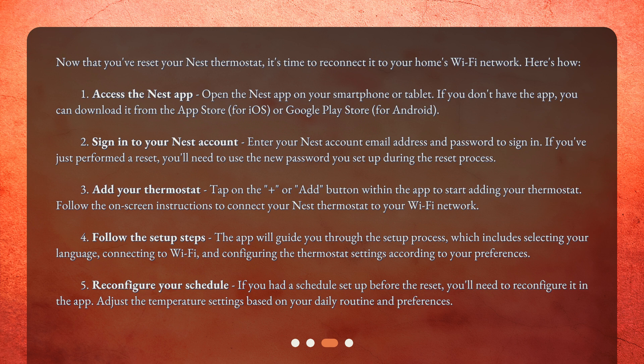Step 5: Reconfigure your schedule — if you had a schedule set up before the reset, you'll need to reconfigure it in the app. Step 6: Adjust the temperature settings based on your daily routine and preferences.